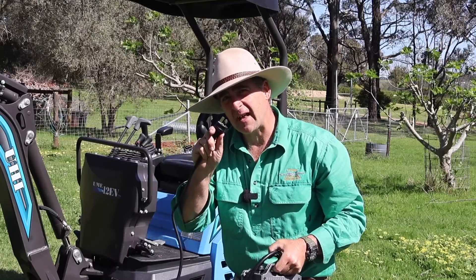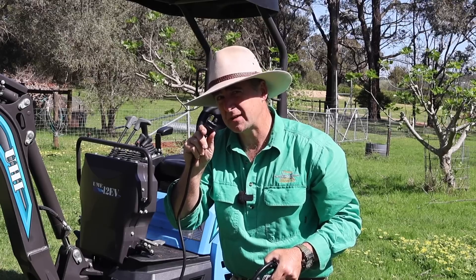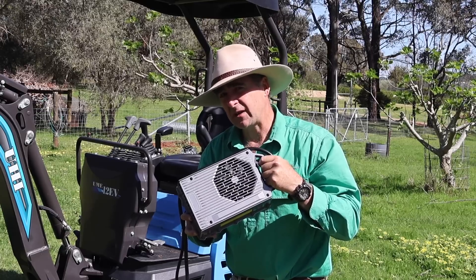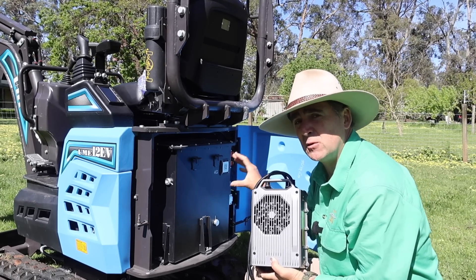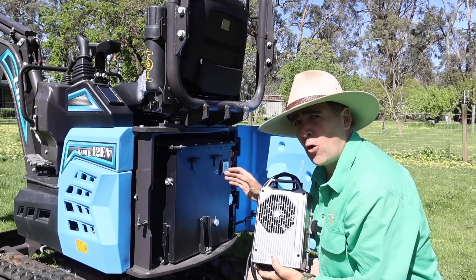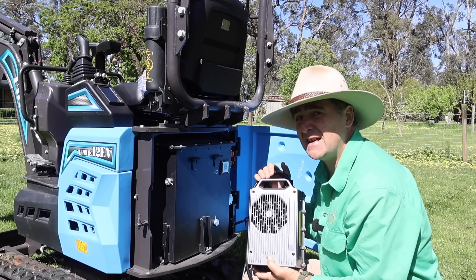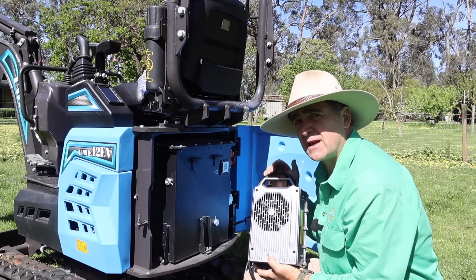It requires a 15 amp input supply, which means you can't expect your 10 amp normal household supply to cope with this thing. You do need a 15 amp socket somewhere near your shed. And if you're going to charge this thing remotely, remember that your generator is going to have to cope with up to 13 and a half amps of draw. Even with the heavy duty charger, the LiFePO4 batteries built in will take about eight hours to go from 10% to 90% capacity. LiFePO4 is a good choice for this sort of digger because they are maintenance free, they'll last for a very long time, and they have better characteristics for performance in heat than standard lithium ion. The battery is built in, so eventually you'll have to get it replaced by a technician.